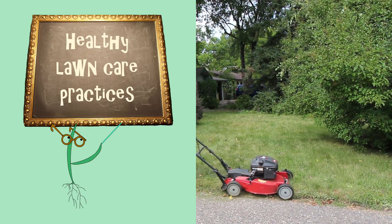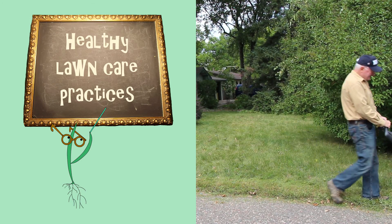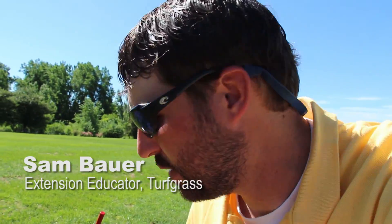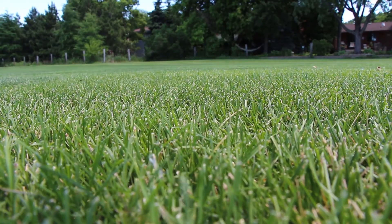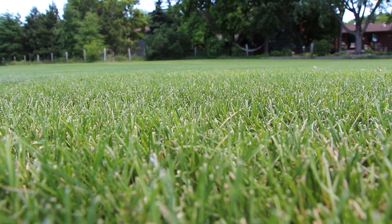The best way to control weeds is to grow a thick and healthy stand of grass that doesn't leave room for weeds. Generally, the best defense against weeds would be a healthy lawn situation. In this case, we have several weeds because we lost a lot of our grass over the winter. With the Kentucky bluegrass and the fine fescues that are really dense, you can see there are no weeds in those situations because density is the most important factor for out-competing weeds.